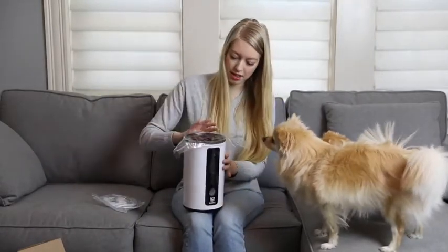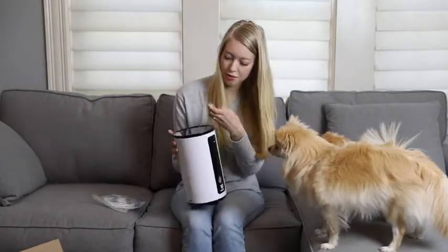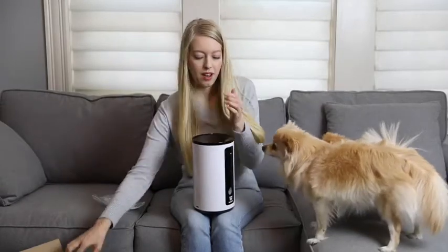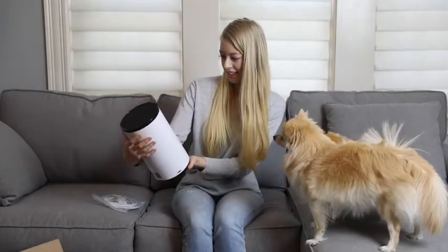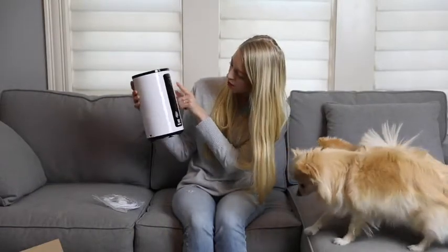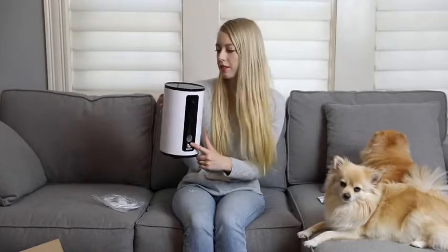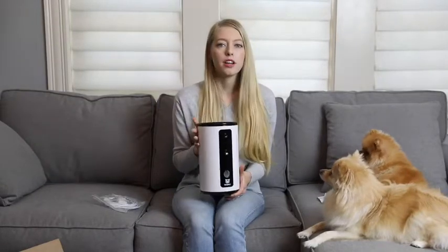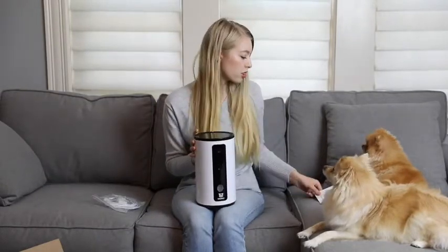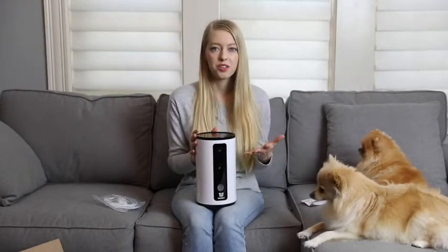It has this protective plastic — let's get that all off. Looks so nice and new. So this is the camera right here at the top. This button says 'set,' and then this must be the treat dispensing hole. There's nothing on top, but there are suction cups on the bottom. I'm going to quickly go over the instructions to make sure I'm all ready for the setup and then I'll walk you guys through it.